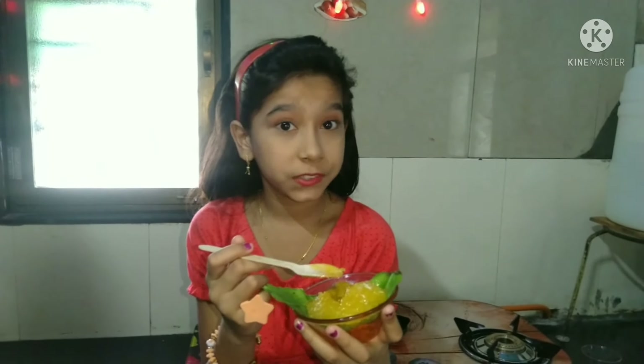Hey guys, welcome to Rationality Recipe. You know how to prepare mango pudding? Today I am going to show you about mango pudding.